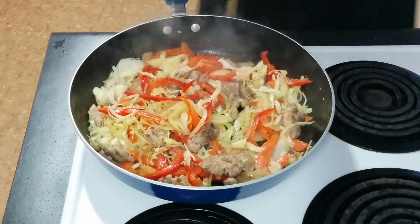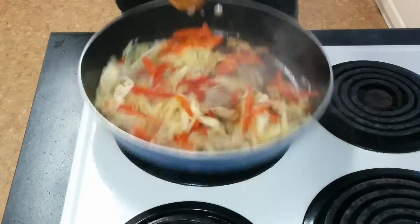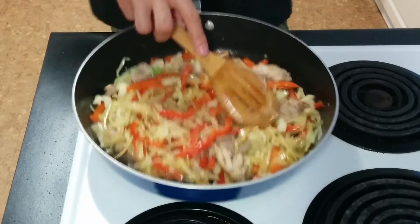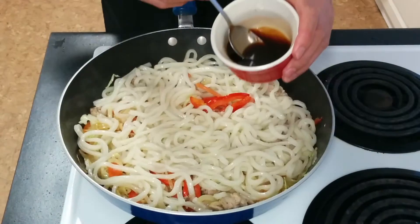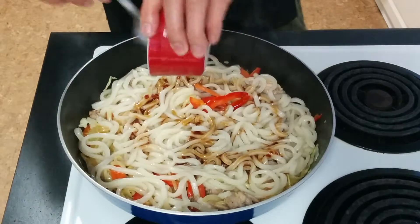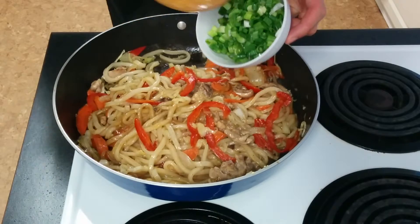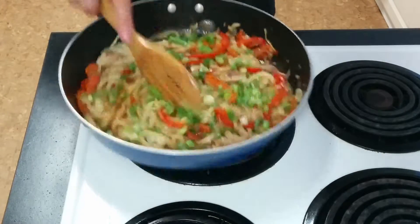Then put as much pepper and salt in the frying pan as you like. Now it's time to put the udon in. Lastly, we can put the sauce we made earlier into the mixture. If you want to add some color to it, add some green onions. And then mix well.